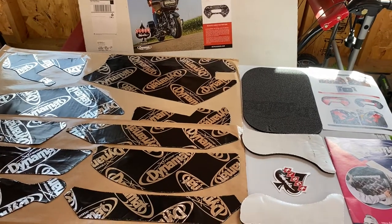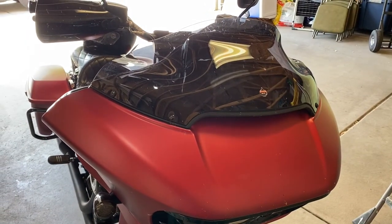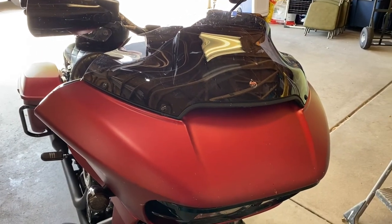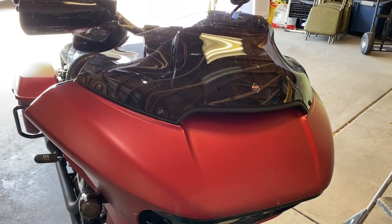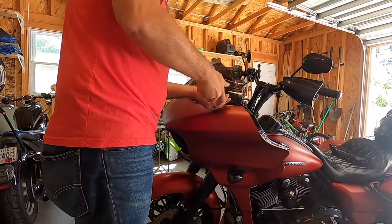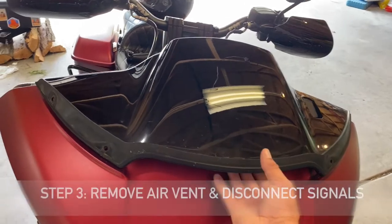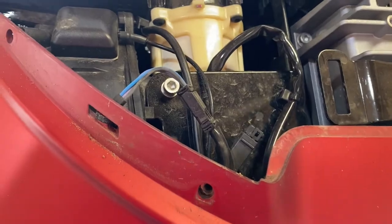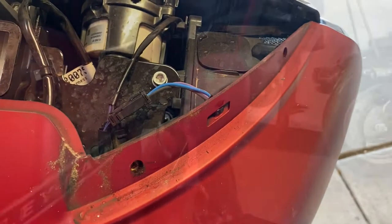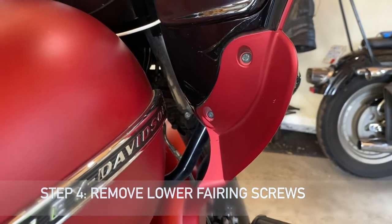Next we're going to take off the fairing and clean it up. Harley's made it pretty easy to take off the fairings on the new Road Glides. The first step is to pop off these four windshield screws, then pop off the top piece, and disconnect the signals on either side.